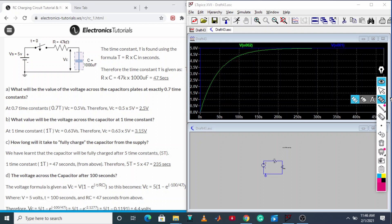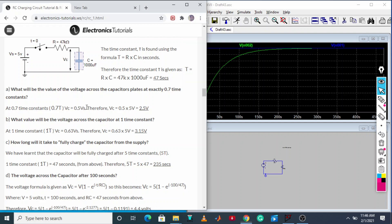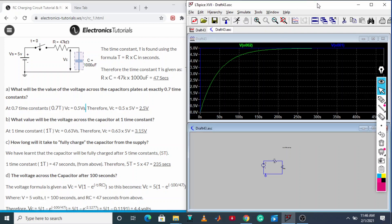We need to find the point where we get 2.5 volt. The formula says 0.5 × Vs — Vs is 5 volt, so 0.5 × 5 = 2.5 volt. According to theory, this occurs at around 0.7 time constant. Let us now look for that point.